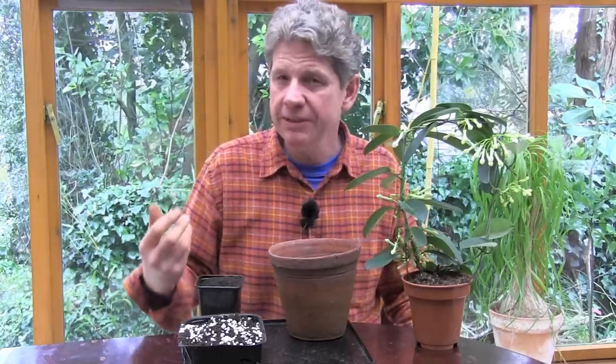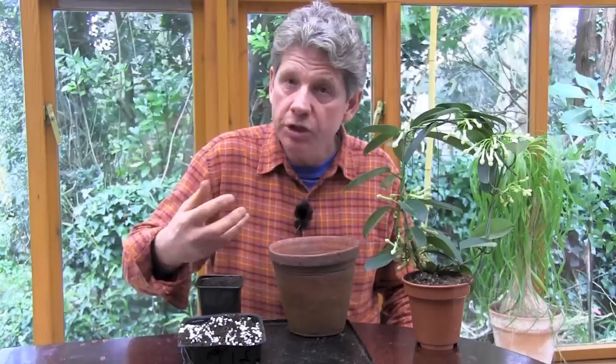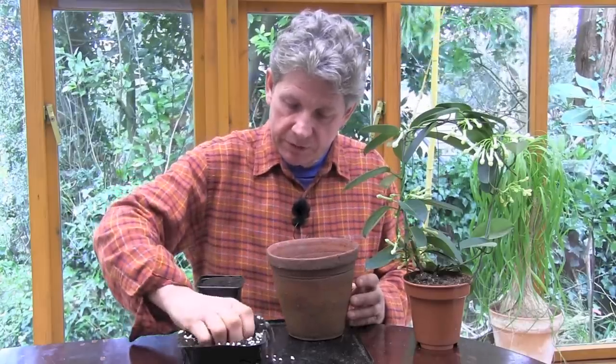We're going to use a soil-based compost for two reasons. One, it's slightly heavier and it's the weight we want at the bottom. Two, soil-based composts tend to hang on to their nutrients for longer, and if you're growing in a pot inside you certainly need to keep those nutrients there. To this we've added about 20% — about a fifth — perlite, purely to improve the drainage.